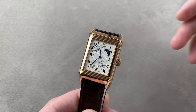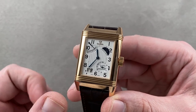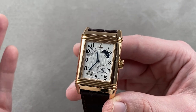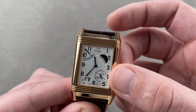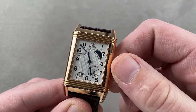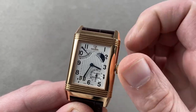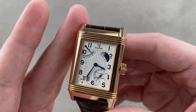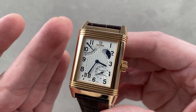Today we are discussing an absolute king — the 70th anniversary Reverso. This year, 2021, is the 90th anniversary. The funny thing about this watch: it was so complicated, even for Jaeger-LeCoultre, that the timepiece only came out in 2002, a year after the 70th anniversary. Nevertheless, this is the Grand Reverso Septentième, the 70th anniversary piece, and the first Reverso to feature the XGT, or Extra Grand Tie, case.